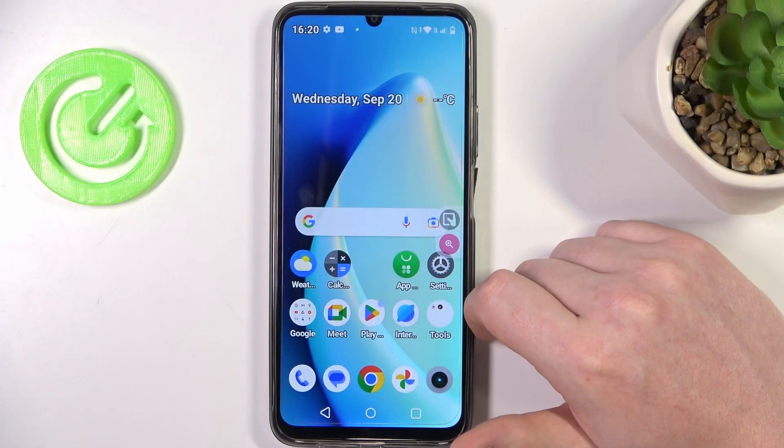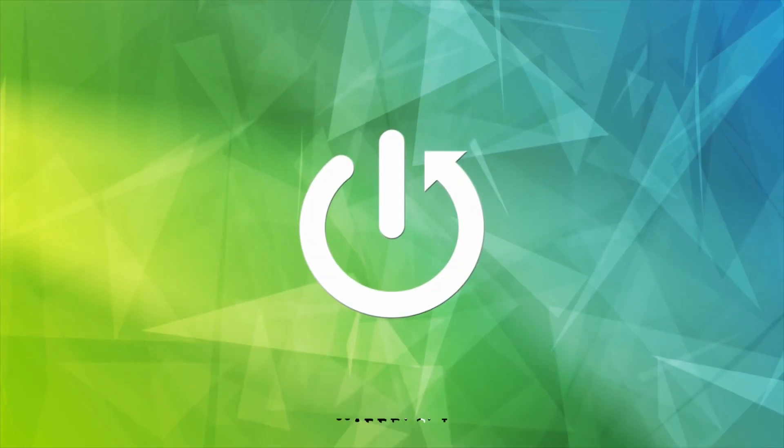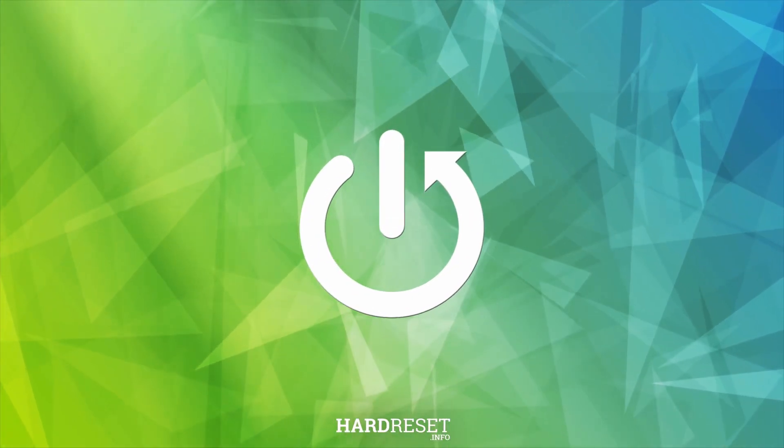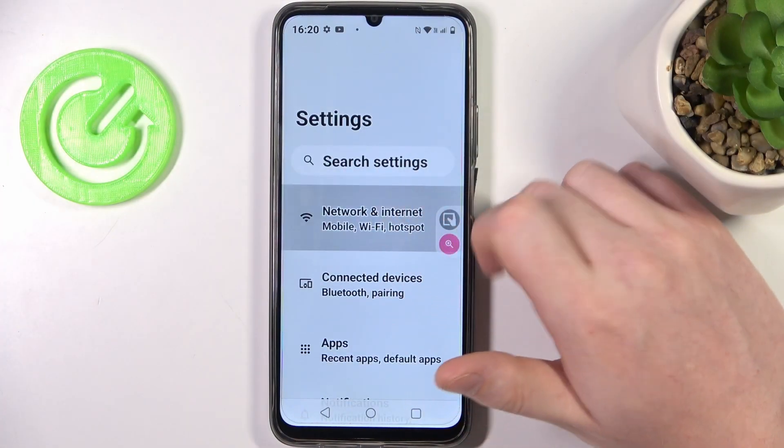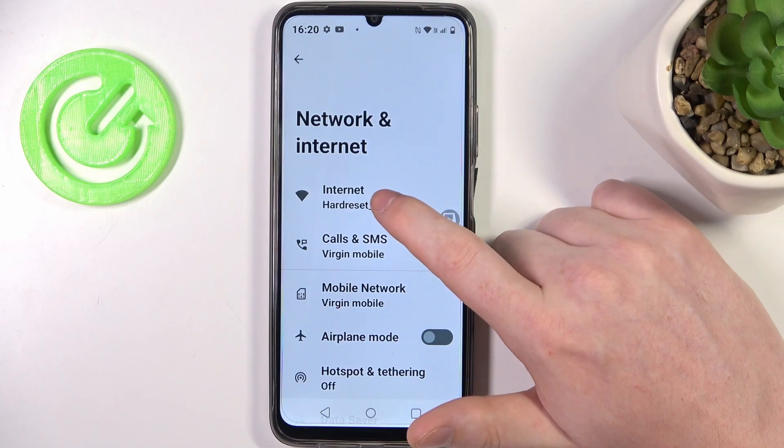In this video I want to show you how to share your Wi-Fi password in Realme and Realme Narzo N53. To do this, we'll need to open our Settings and go to Network and Internet on top.